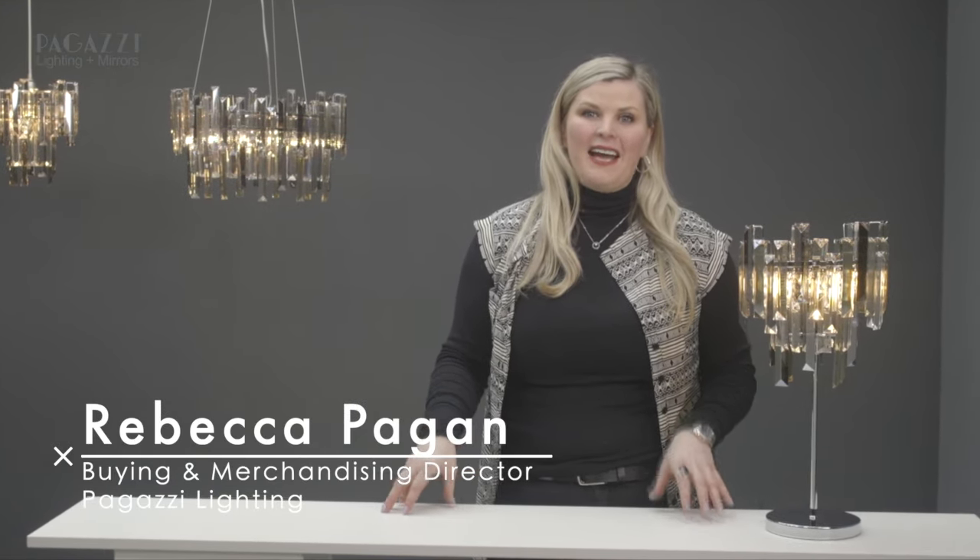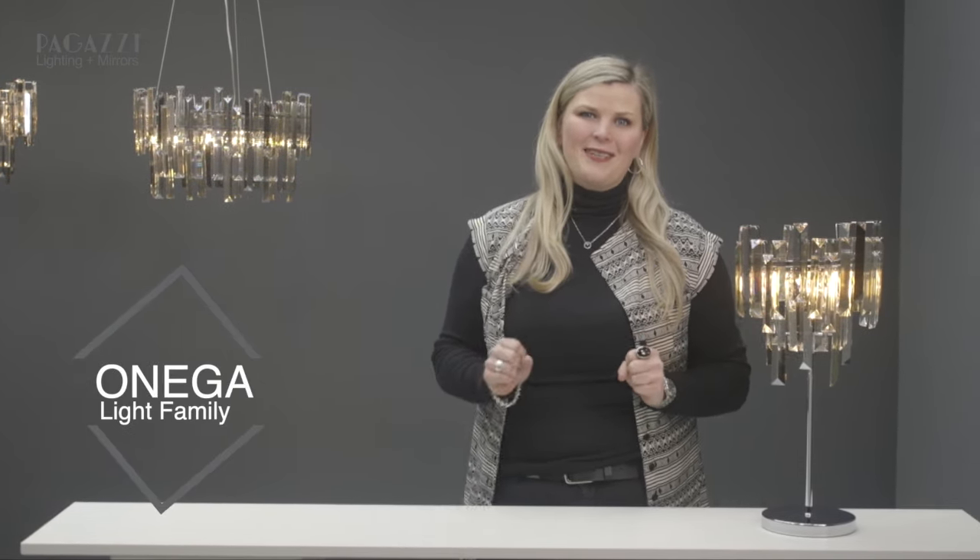Hi everyone, my name is Rebecca and I'm the buying director of Bugazzi Lighting. I am so excited to talk to you about one of my favourite ranges and Instagram's favourite ranges, the Onega.